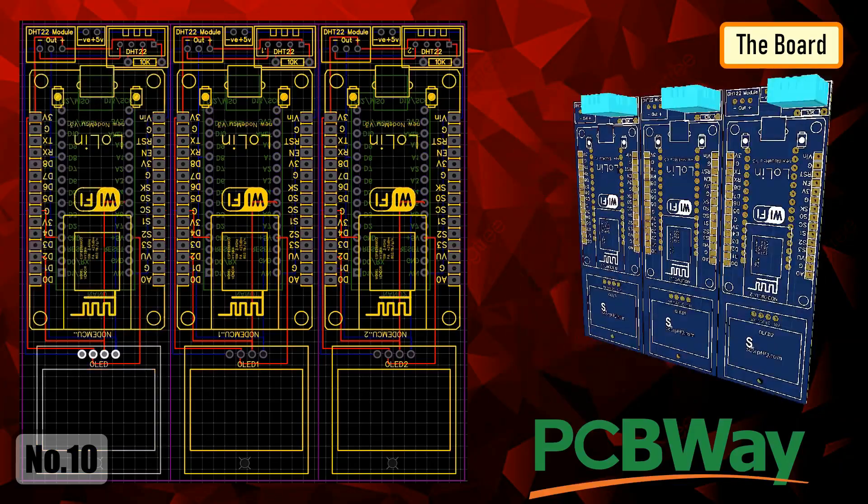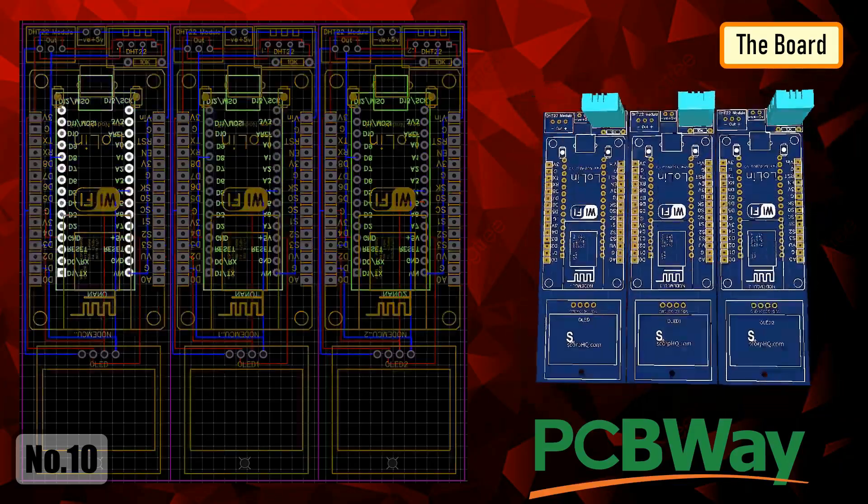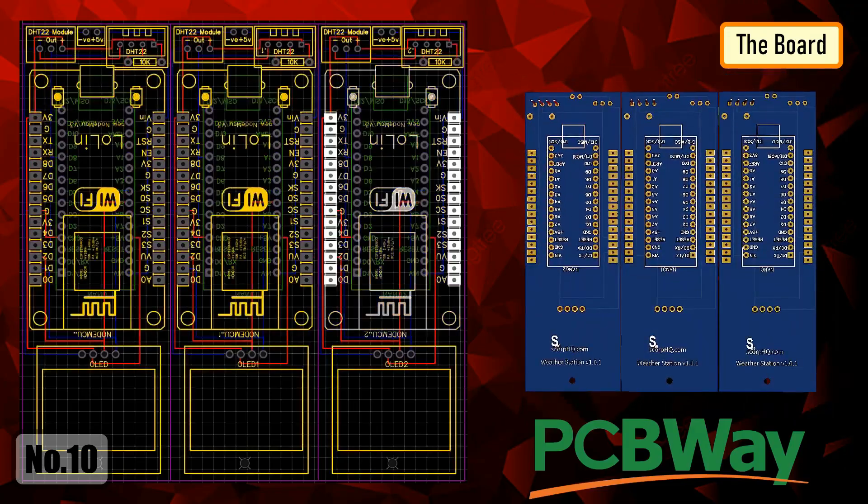This is how my board looks like in 2D and 3D. There are three breakout boards in this 100 centimeter by 100 centimeter assembly. Each board can be used with either Arduino or NodeMCU and DHT11 or DHT22 sensor or sensor module.